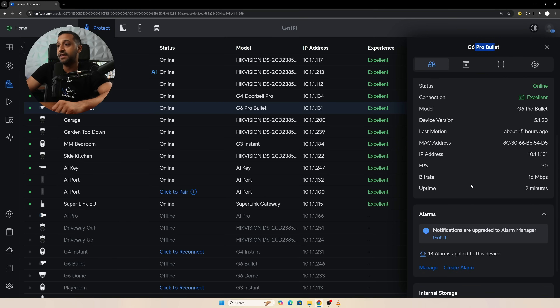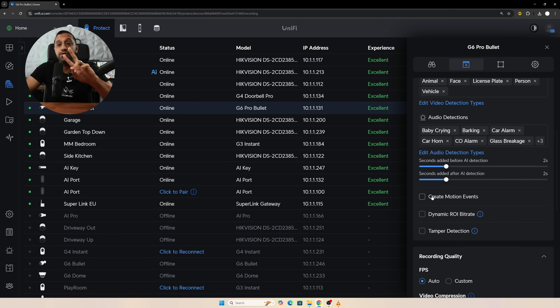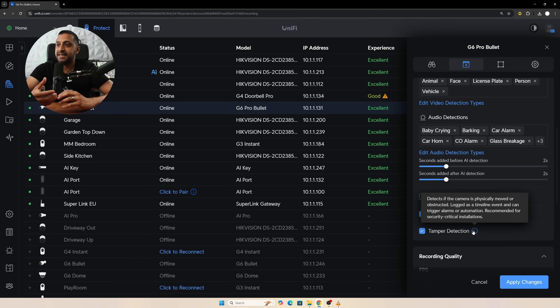So we have the G6 Pro Bullet here with the standard options. If you have an SD card installed that's where it would pop up. In recording settings we have recording options, AI events, and audio detections. We can create motion events, and there are two new features in UniFi Protect: Dynamic ROI bitrate, which enhances video clarity based on region of interest around smart detections, helping save bandwidth and processing power when there's no activity. And tamper detection — if the camera detects it's physically moved or obstructed it will flag this in the timeline, and you can set alarm notifications.